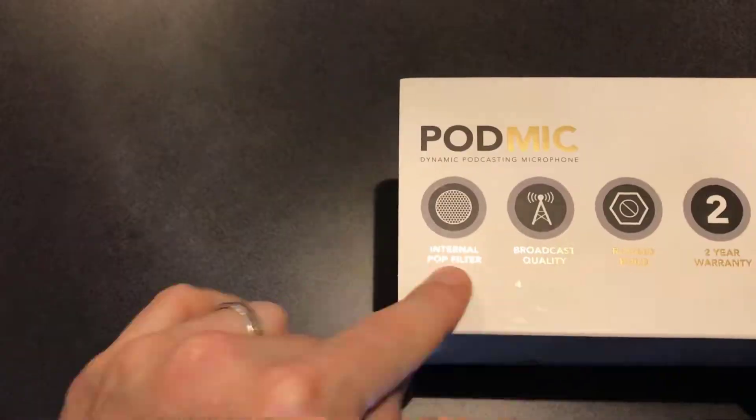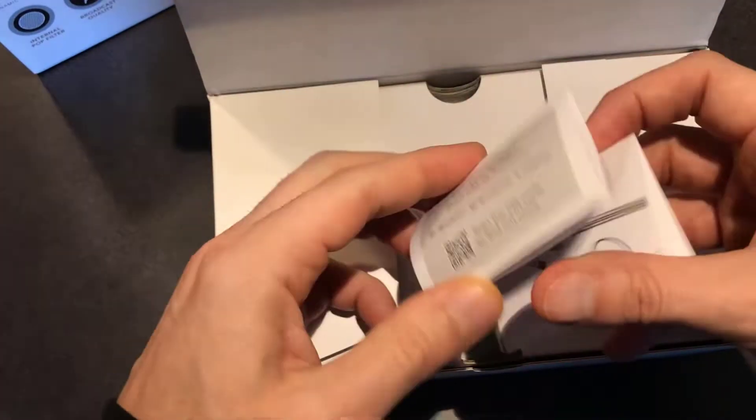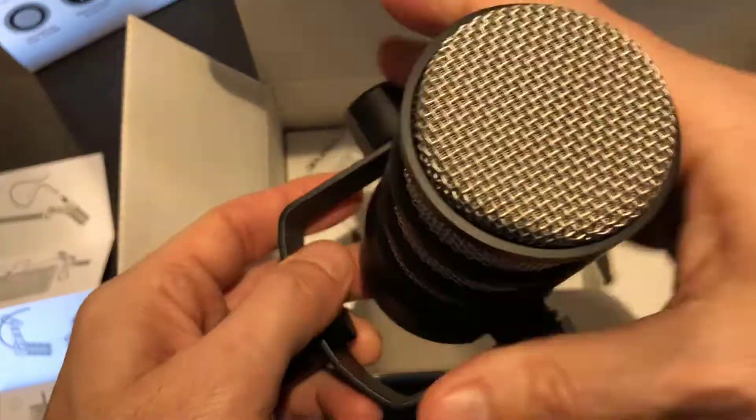This is the Rode PodMic. It's a cardioid dynamic podcasting microphone, and it's fairly hefty. When I did the unboxing, I was expecting probably just a little bit more. It comes with the microphone and of course the mount that you can put onto it. I can probably put it on this stand — it just so happens I have another stand we could attach this to if I wanted to.